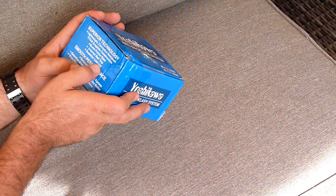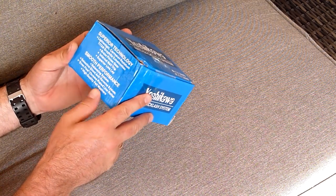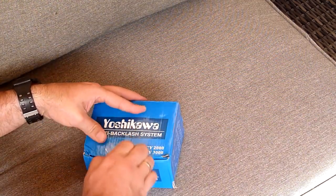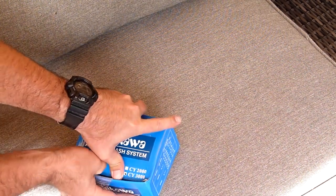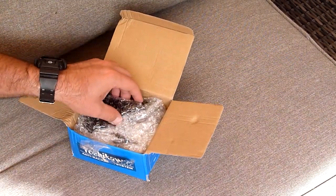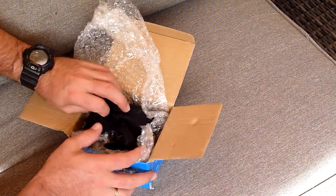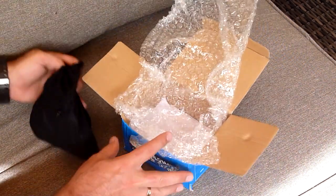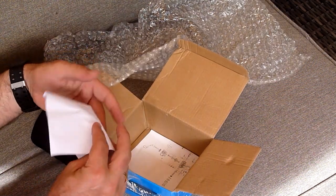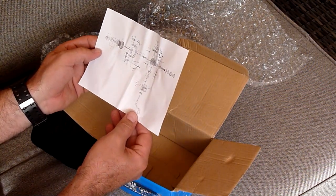Brass spinning gear, internal bail trip, superior line inlay, smooth performance balancer system, selective silent anti-reverse system, even flow chrome plated line roller, high quality felt washers. Lots of bubble wrap — it came all the way from China. There's also an invoice and a basic breakdown of the reel.